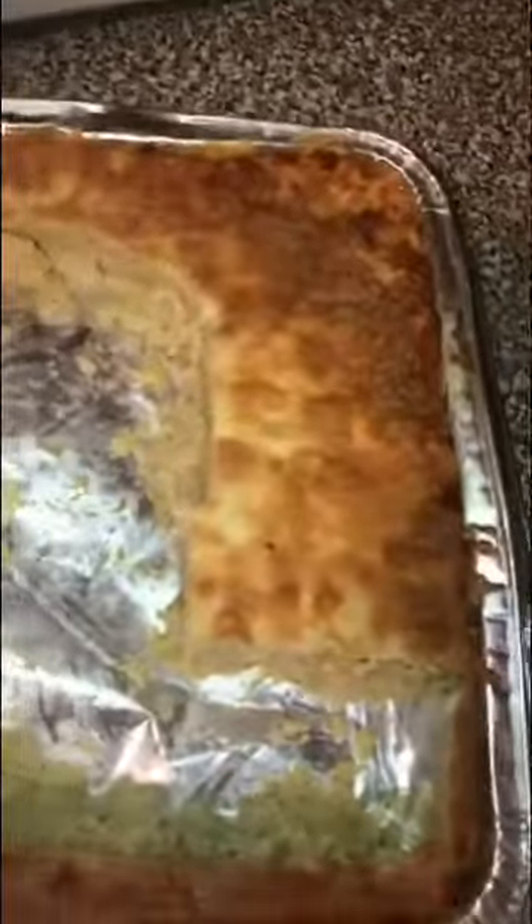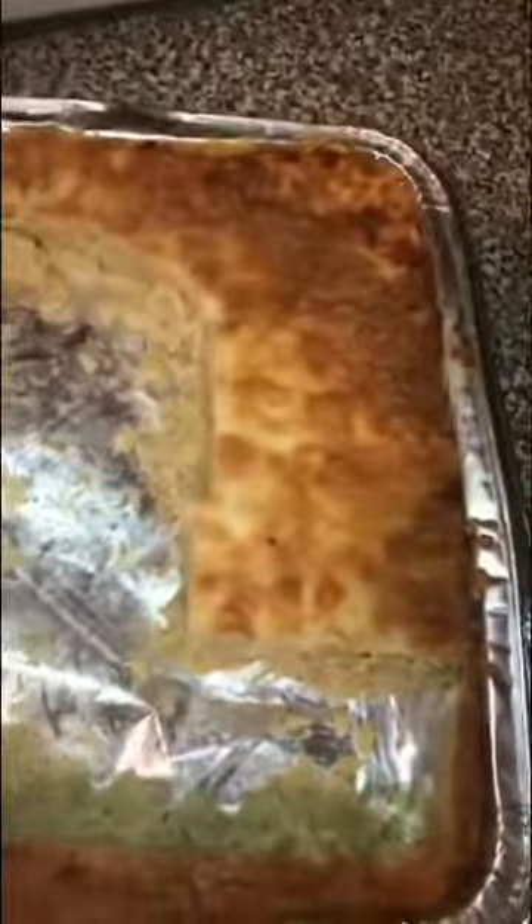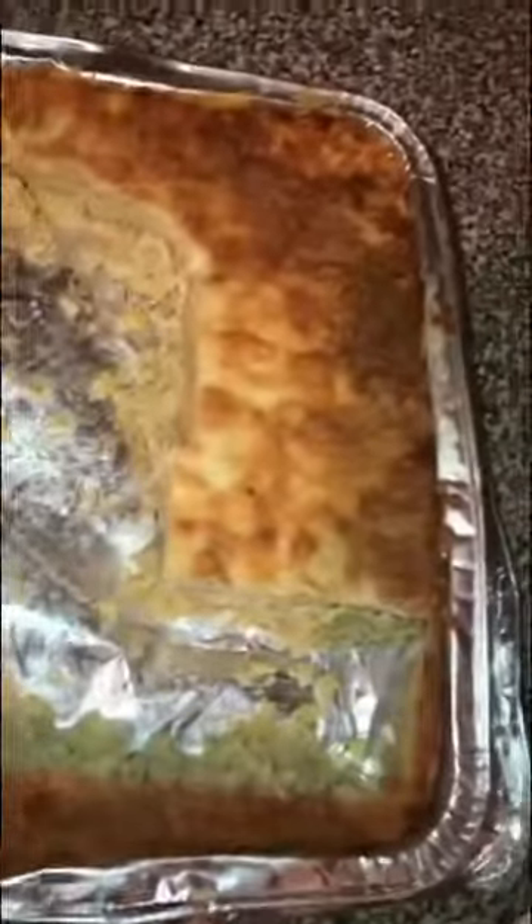Okay, all done — yummy yummy yummy! A lot of people put parsley or cilantro on their dishes to make it look fancy, but I don't have time for that. I'm gonna put some mac and cheese on the side that I made the other day. I'm eating good tonight!